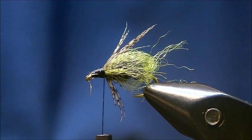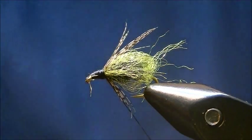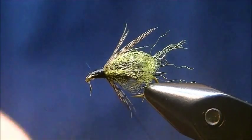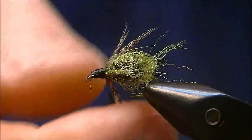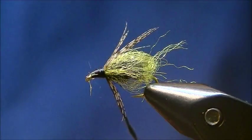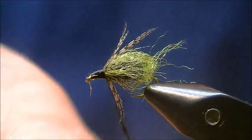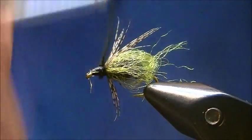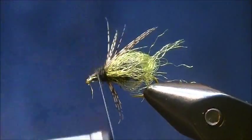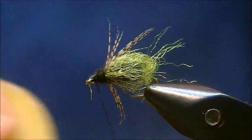To clean up the head and form a buggy, nymphy head, I'm going to use some black rabbit dubbing — not much, just enough to make a head. I'm going to go ahead and wax my thread.